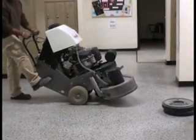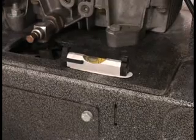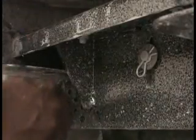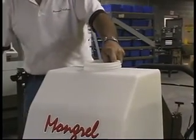Return the machine to the operating position. Verify that the machine is parallel with the floor. If it is not, adjust the rear axle height by turning the axle screw. A small level will aid in this adjustment. You can adjust the pivot stops on the axle to allow the unit to pivot as needed. This will also allow you to apply slight side-to-side pressure when necessary.